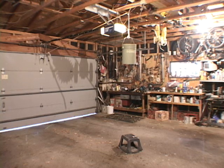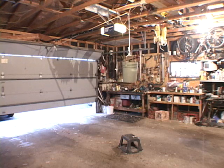Now when I press the open button on the garage door opener, the pail comes down, pulling the door with it.